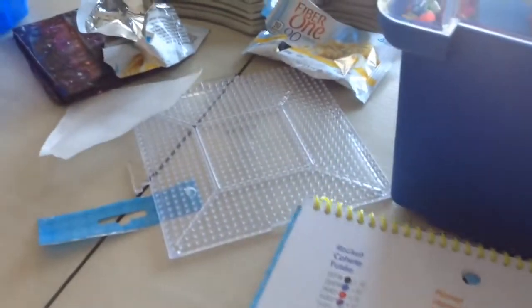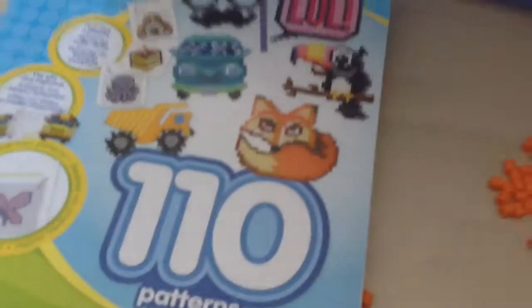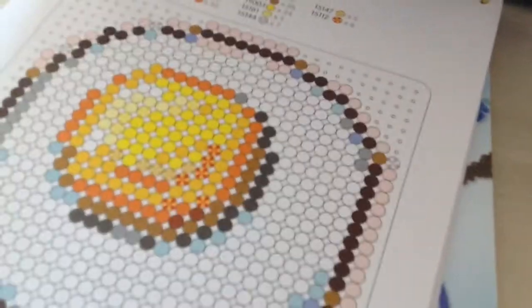I'm working on a rocket ship. You can see it has the straight Perler Beads in it. And I personally don't have all the stripe colors.